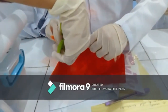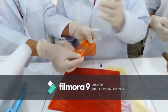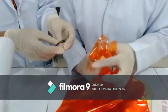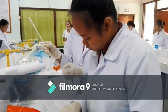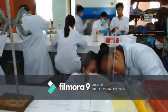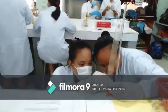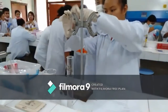Osmosis. Cover the large end of the thistle tube with cellophane and tie using a rubber band. Fill the bowl of the tube about 10 cm with a 30% sugar solution. Suspend the thistle tube in a 500 ml beaker with distilled water.